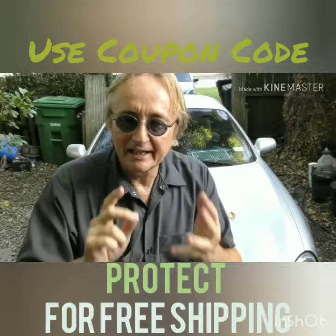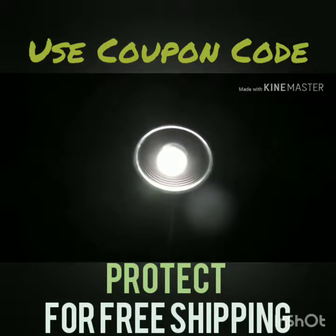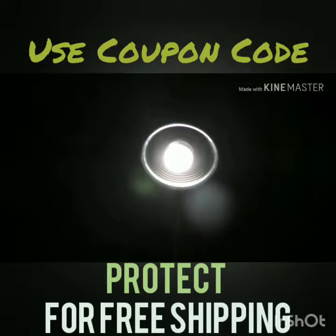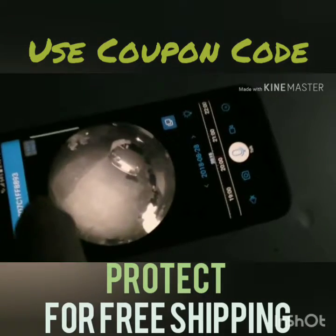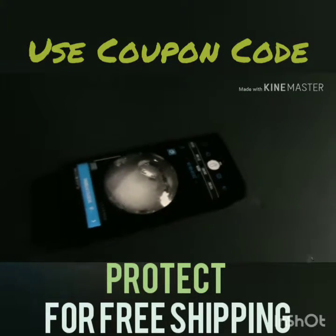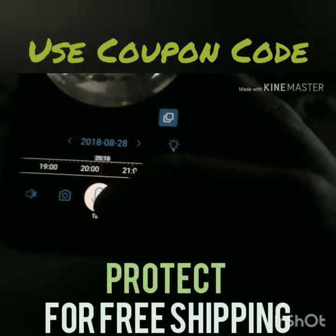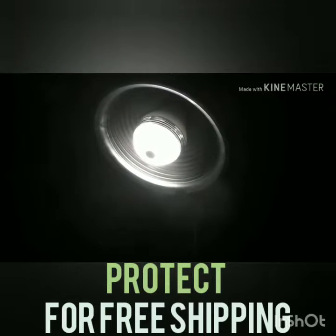It works great in the daytime, but check out this nighttime use. Here's the camera at night — you can see it just looks like a regular light on your garage. But here's the night vision picture: you can see somebody messing with your car. You can hear them because it's got a microphone, you can see them, and best of all you can talk to them, and they'll hear you when you're talking to your phone.